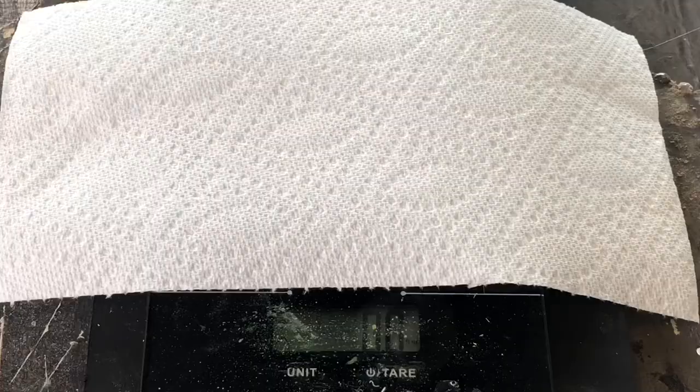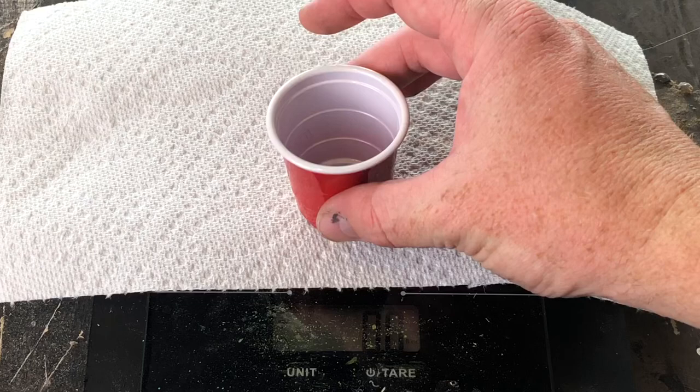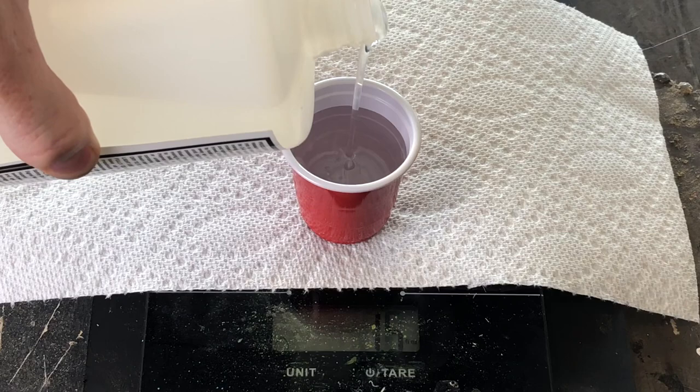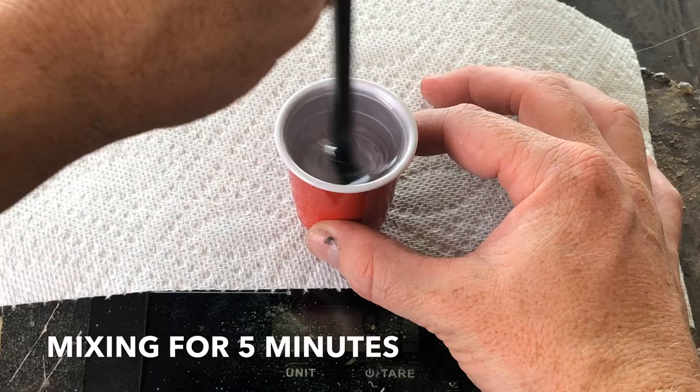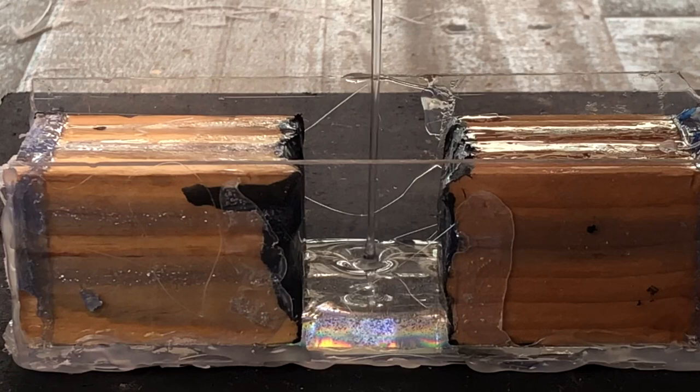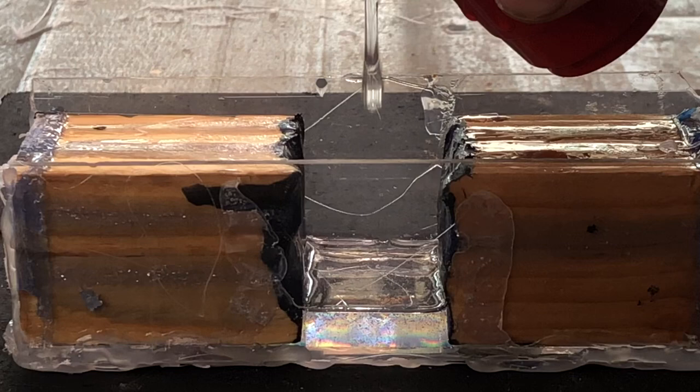All right, now that this is dry it's time to mix some epoxy. I'm pouring the first half — when you're pouring epoxy the slower you pour it, the less chance you have of air bubbles. When you do see some air bubbles, just use a little heat and it pops them right out.